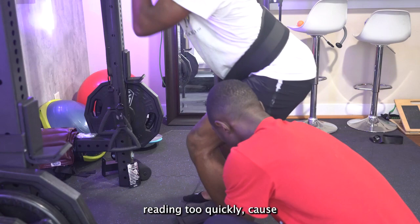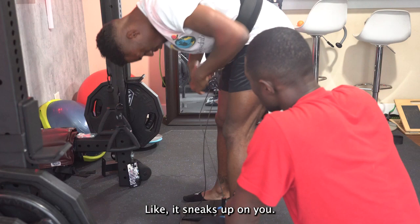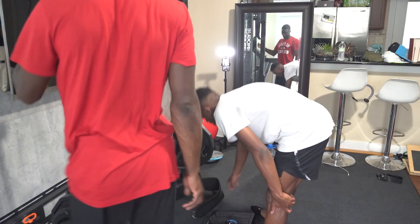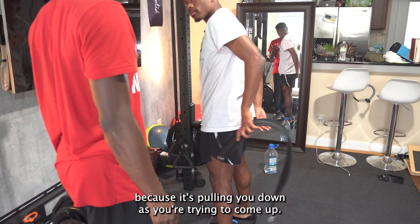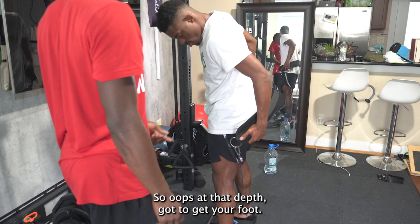That exercise sneaks up on you. You don't really feel it until you feel it. This may look easy, but it's the eccentric on the way down while you're contracting on the way up — because it's pulling you down as you're trying to come up. That's the hard part that no one's understanding. You've got to get your foot from under you too.